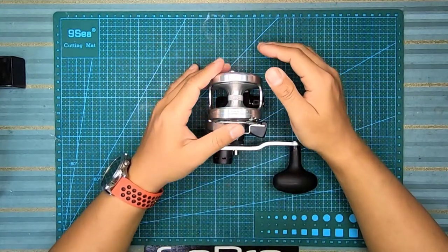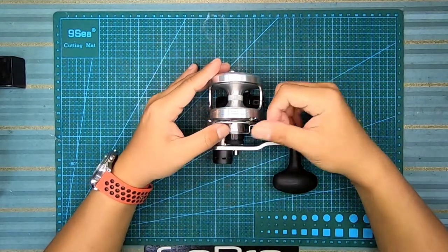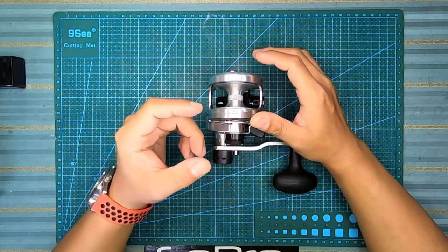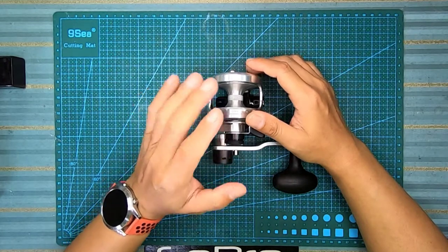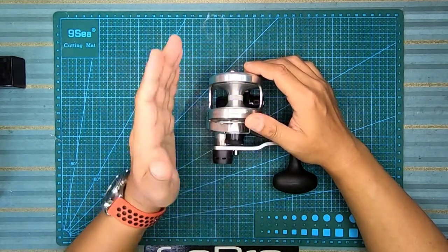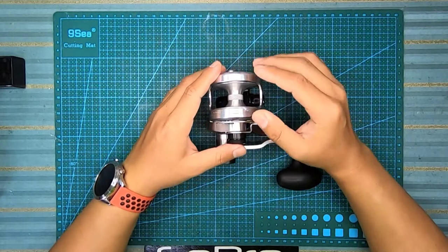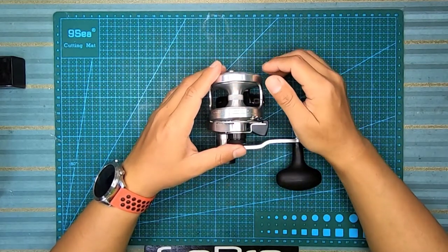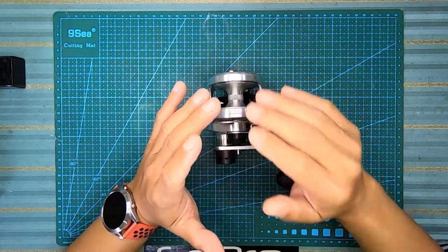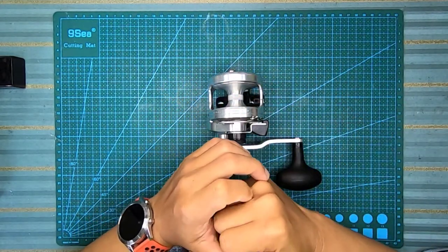Setting tu penting untuk kita pakai level drag ni. Tak macam star drag yang senang - kunci-kunci dah ketat. Level drag ni boleh lebih sedikit - lebih sedikit tak apa, tapi lebih banyak tu yang akan merosakkan dan mengurangkan kehayat mesin kita.